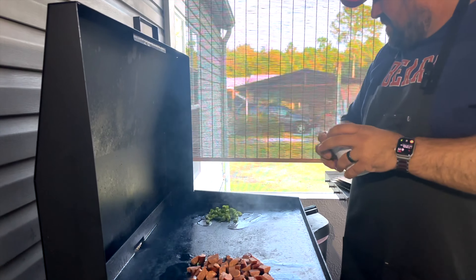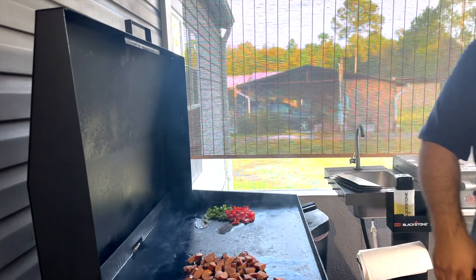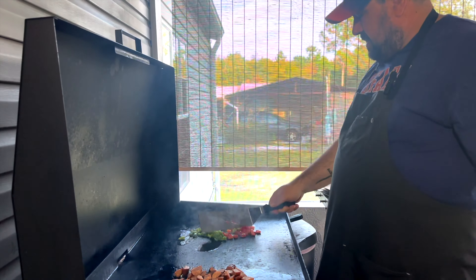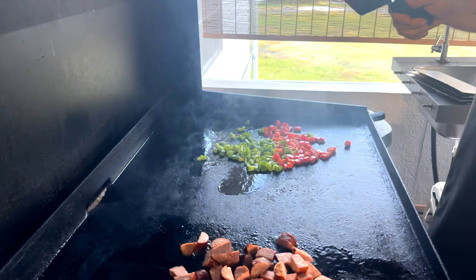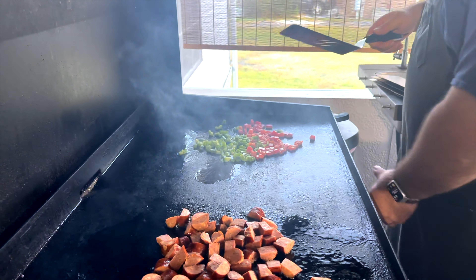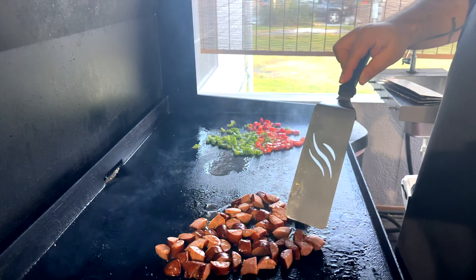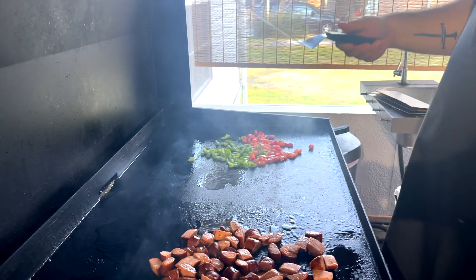This is pretty quick and it's fun. It feeds a lot of people. You can use all kinds of meat — even if you have any leftover chicken or anything leftover. I got the griddle on medium low and I got the sausage cubed up. We're going to give it a couple minutes and then we'll put the shrimp on.